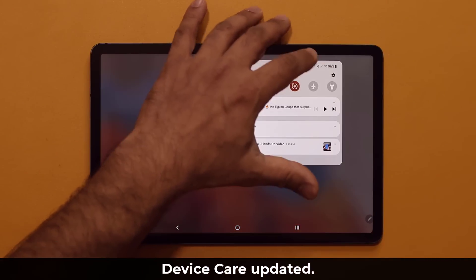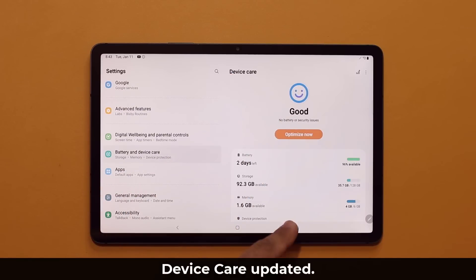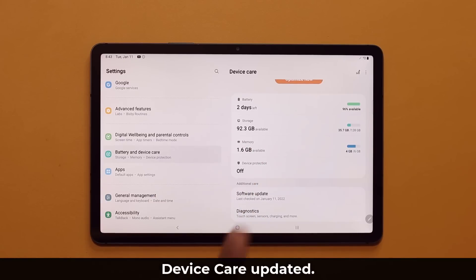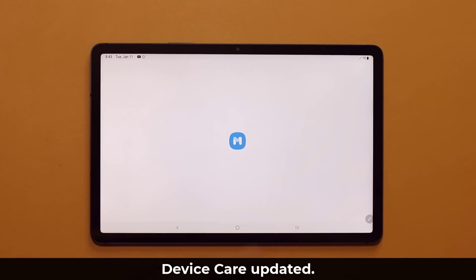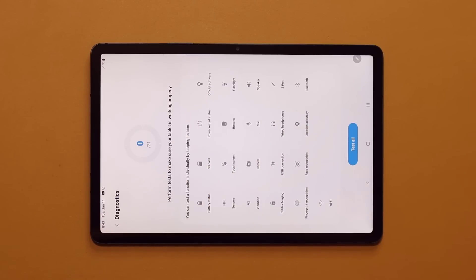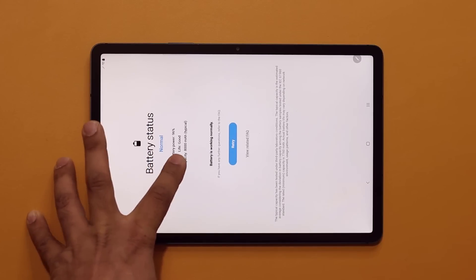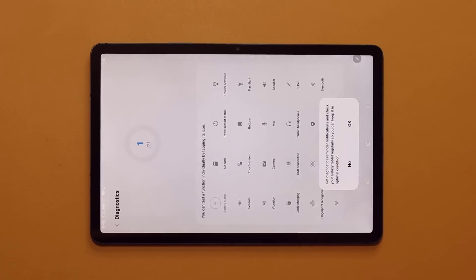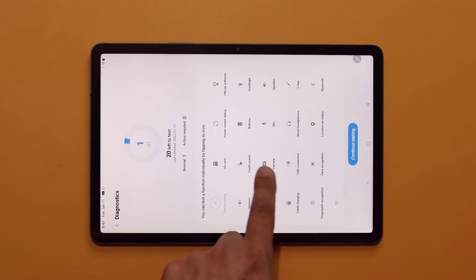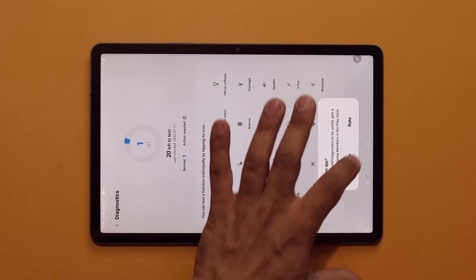Another change comes to Device Care. In Settings, go down to Battery and Device Care. Two things they added at the bottom are additional care options: you can access Software Update right from here, and you can now access the Diagnostics menu. It allows you to diagnose any problems with your tablet — for example, tapping Battery Status checks the battery and tells you it's normal and in good condition. You can check camera, touchscreen, buttons, microphone, wired headphones — everything can be diagnosed from here.